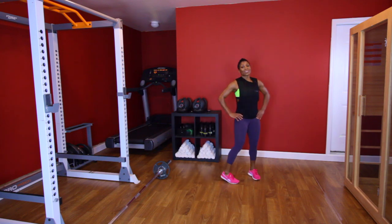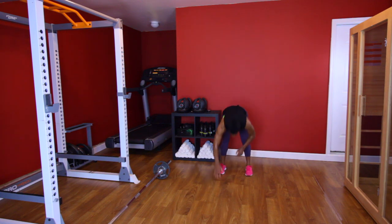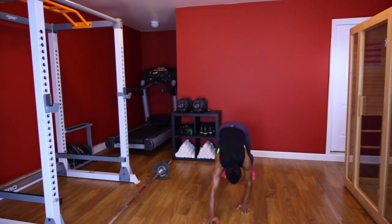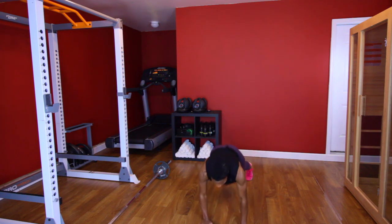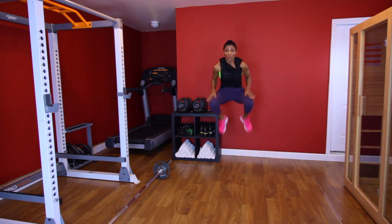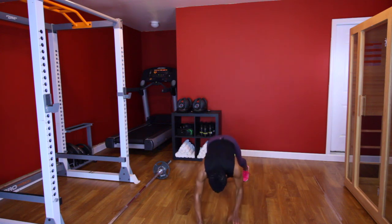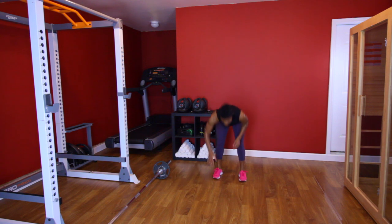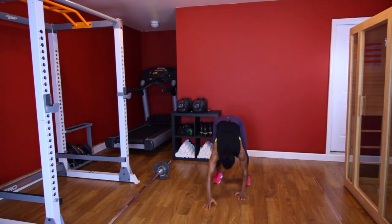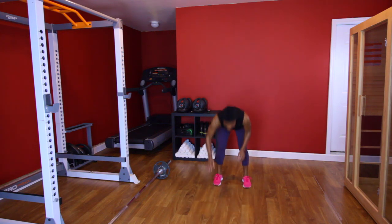Good. Going back out to them walkouts — those were rough. You ready? Let's go. [Performs second walkout set, counting 1 through 10.] Good.